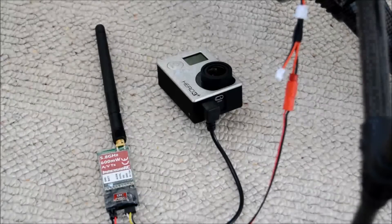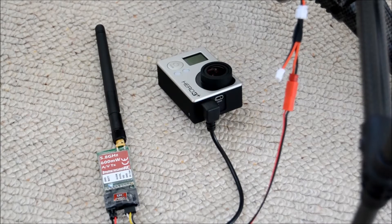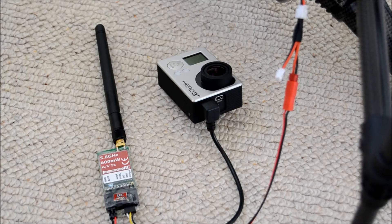Good afternoon and welcome to another video on my channel. Sorry for the lack of videos recently — I've just been away on holiday, and whilst I've been away I've decided to invest in an ImmersionRC 600mw receiver.